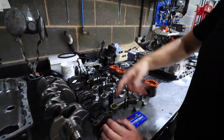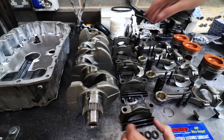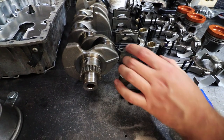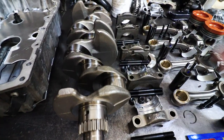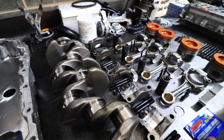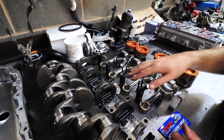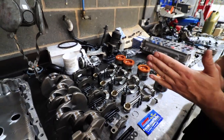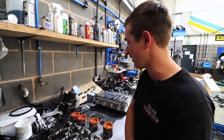Mains caps — make sure they go in the right order; if you put them in the wrong way around your crank will probably bind. ARP bolts for those. Brand new Kolbenschmidt bearings for them — they very rarely wear out and you could probably get away with the used ones, but we're going this far. New thrust bearings too; they generally don't wear too bad, but if your car's had a stiff clutch in it for a long time they'll have a little bit of wear, so it's worth sorting that out.